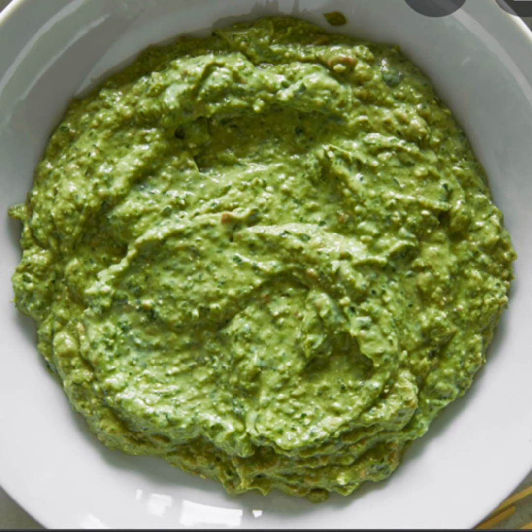Cumberland sauce is made of red currant jelly, port wine, chopped shallot, orange and lemon juices and zest, mustard, cayenne pepper, and ground ginger. Mix all the ingredients together well. This sauce is served with cold venison.